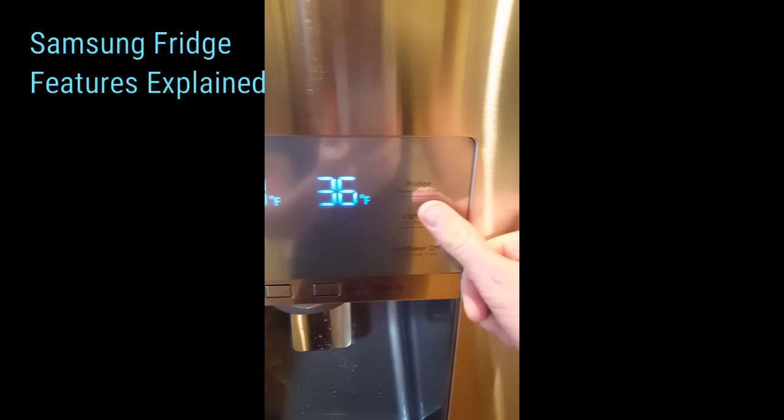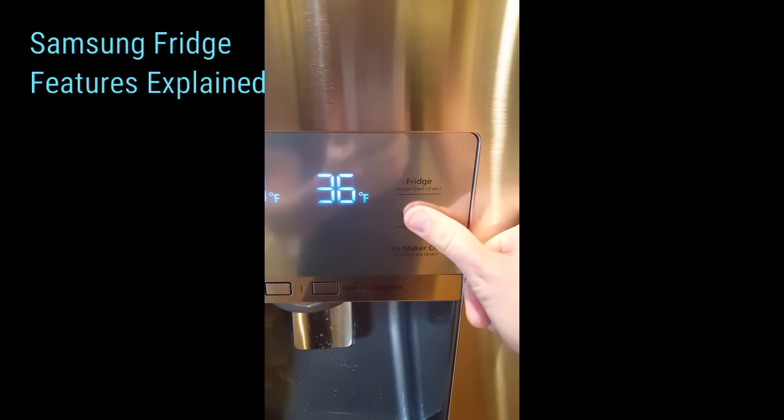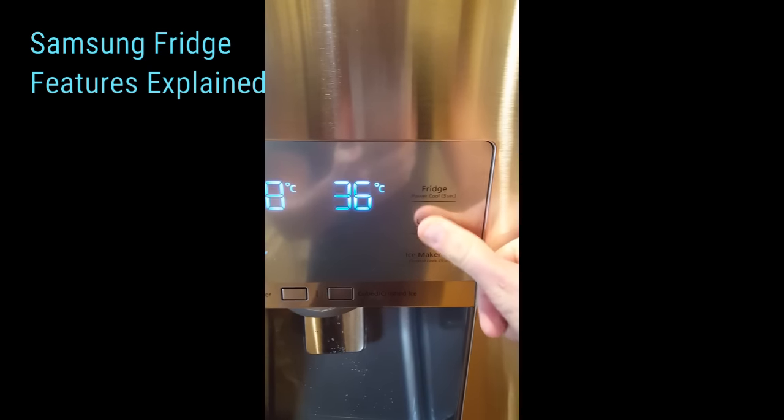To switch between Fahrenheit and Celsius, hold the lighting button for three seconds and you'll see it change.